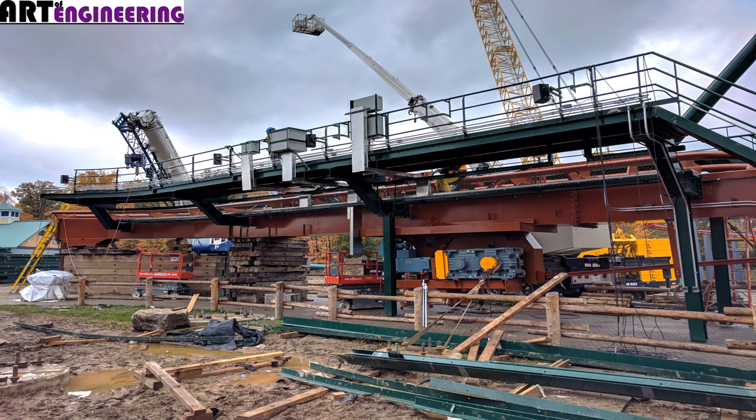It was absolutely fantastic that Wonderland gave that opportunity to the engineering students. Art of Engineering helped organize that, so thank you to Art of Engineering for allowing us to use his photos. Definitely go check out Art of Engineering on Twitter and YouTube — his content is absolutely amazing. He was extremely helpful with some of those AutoCAD drawings and renderings of Yukon Striker before it was even built, and in helping figure out a few equations for Yukon Striker. He's got some really awesome videos about how things work, like Slingshot — definitely go check that out.